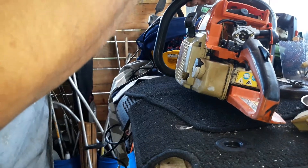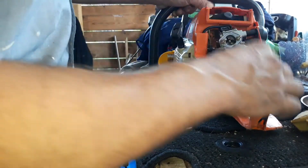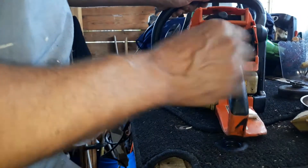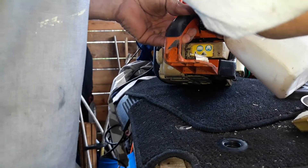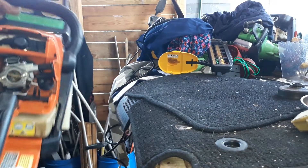We already know how it works — the coil works, the flywheel works. I can give it a shot again if you want. Let's do it the old-fashioned way. All right, let's see if it works again — just want you to hear the motor, that's the idea.